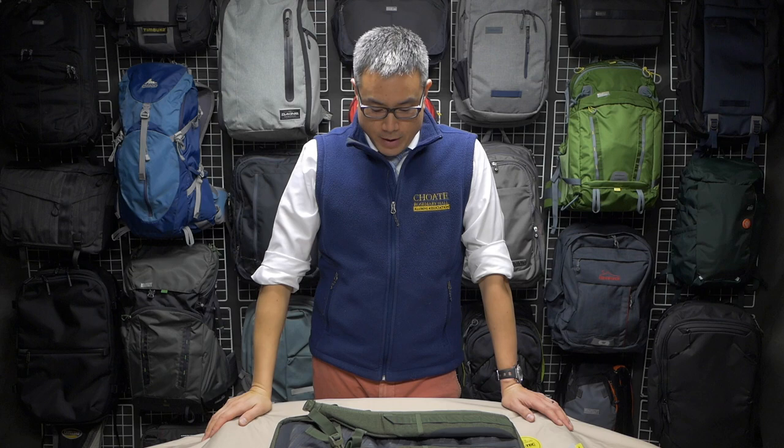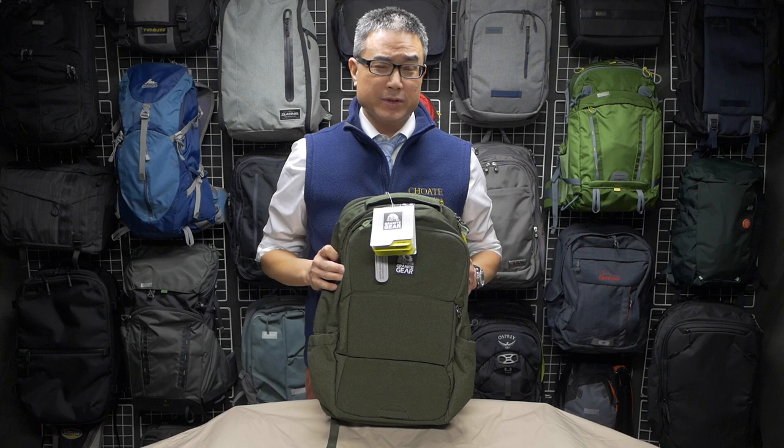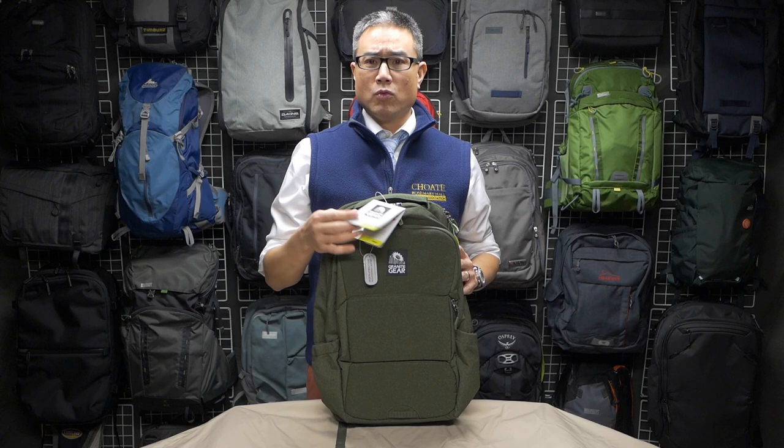Hello folks, Darren Chang here to introduce you to another crossover day pack. This one is made by Granite Gear and it is called their Bourbonite. It's a 25-liter pack, and it retails for around $80. Let's take a look around and see what this bag has to offer.